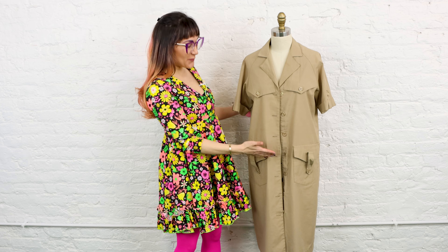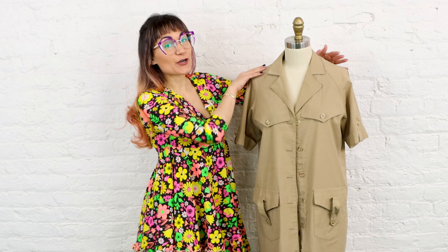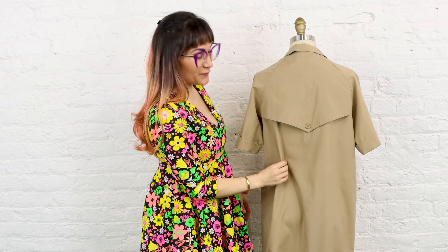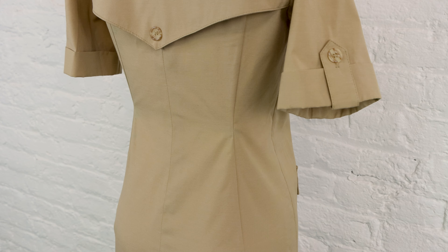I was thrifting and I found this really cool safari dress, but it's just a little bit too big. If I turn it around to the back you can see it's got a lot of extra fabric here. So today I'm going to show you how to add back darts to a dress so it fits you perfectly.